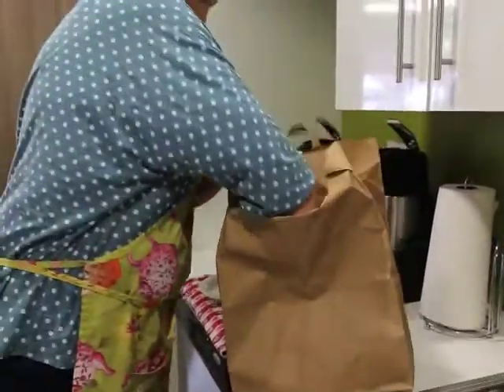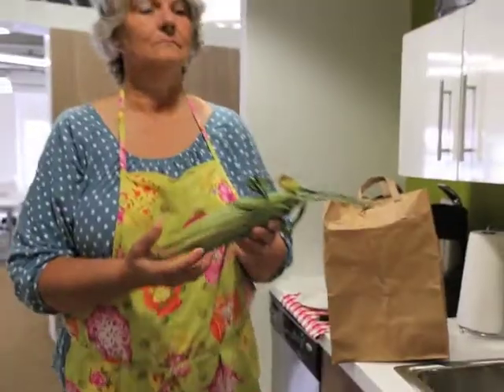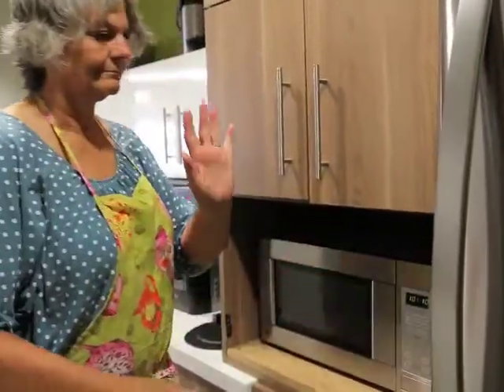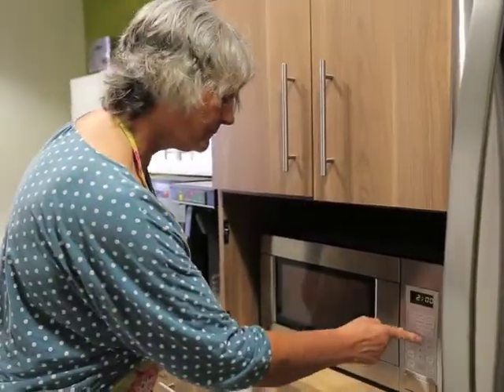Why deal with the mess though when you can cook the corn right in the husk? You just pop it into the microwave in the husk, straight from the field, for two or three minutes per ear.